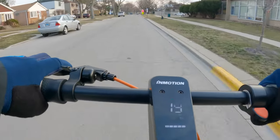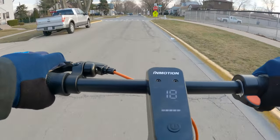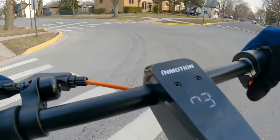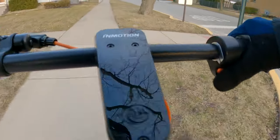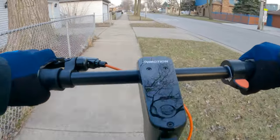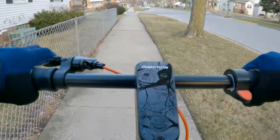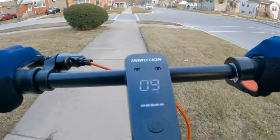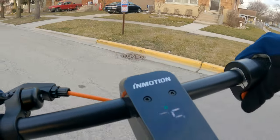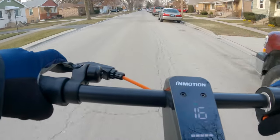It does have cruise control — right now it's locked in and I can just let off the throttle and coast. Always a good thing to have because holding down the thumb throttle for a long time can leave you with a sore thumb. That said, if you do use cruise control, be very alert because it's not going to slow down unless you push the brake. If you're a new rider, I'd highly recommend not using cruise control at first. Also, in crowded areas, probably leave it off in general.